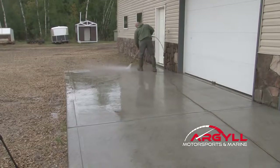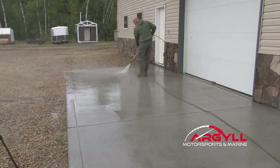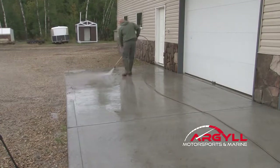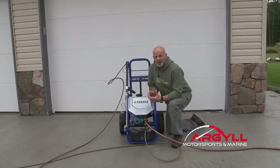For me, with the amount of washing I do when it comes to vehicles and the amount of mud we get on everything, I can't fiddle around with an electric unit. I need something that will move lots of water with lots of pressure, and for me that's a gas unit. So what are the important features now that we've decided on a gas-powered pressure washer?